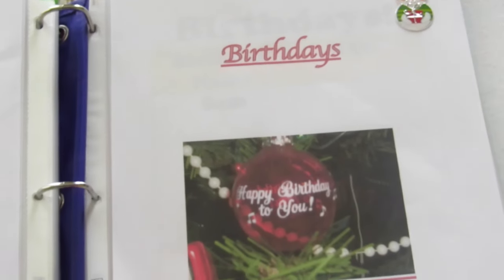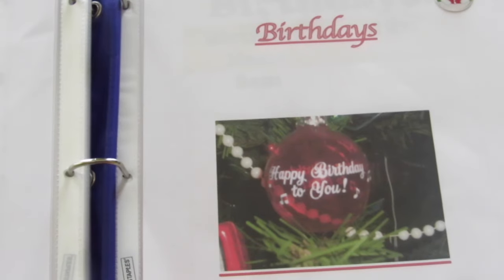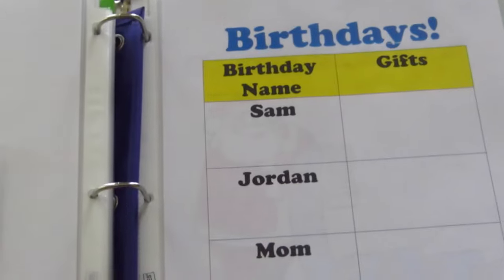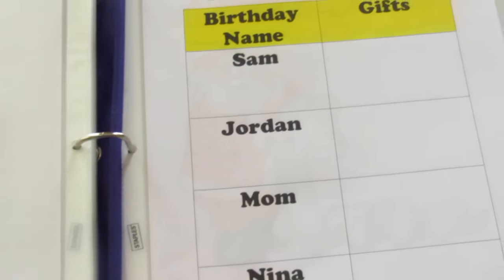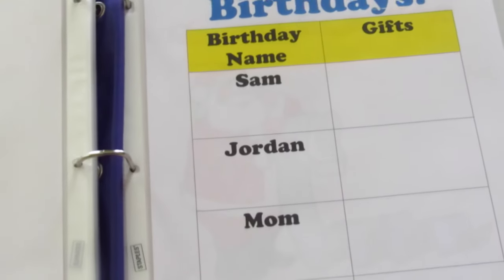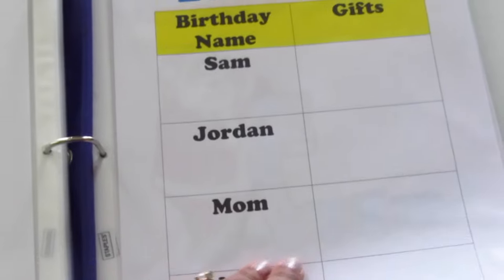In my family there are a lot of birthdays in December, and I have many friends' birthdays in December too. In this section I have my family's birthdays — my husband, my son, my mom, my sister Nina. All of these birthdays are in December and I have to plan their gifts along with Christmas.